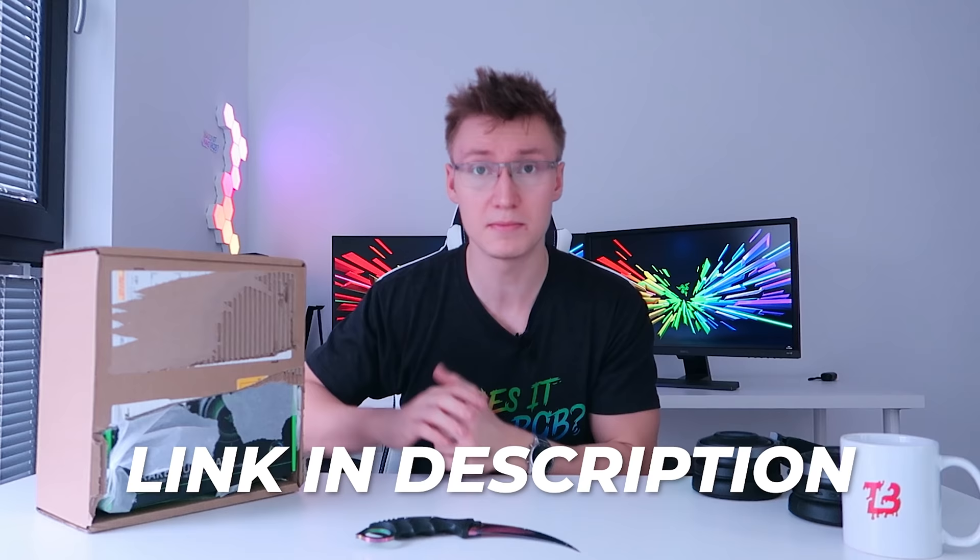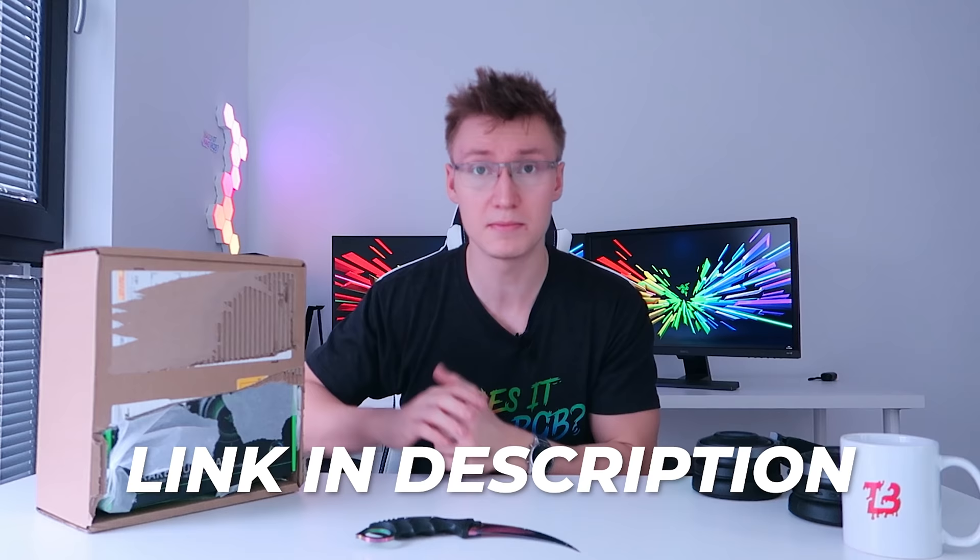Link in the description down below to where you can buy this headset — I'll leave links to Amazon and the Razer store.